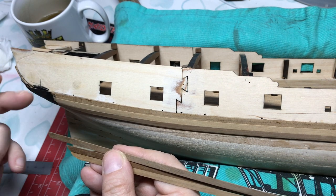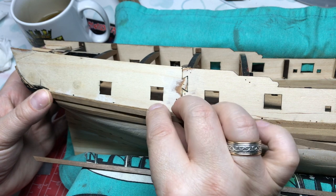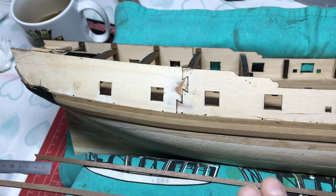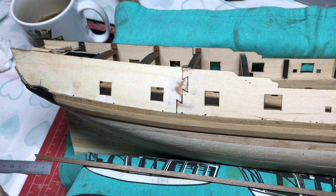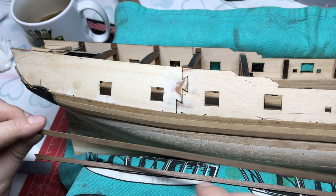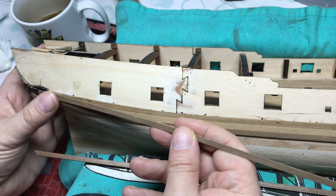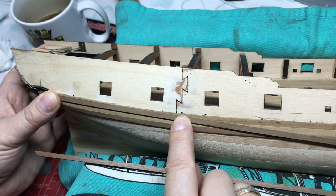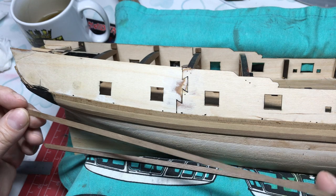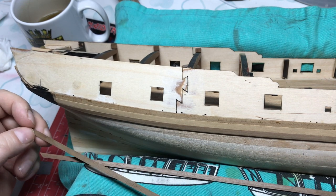We'll put the first strip on, and just like we did in the first layer of planking, we will do a little bit of bending to give us a curve. The trick is to make sure it sits on top as squarely as possible, and we'll glue it a length at a time. I'll glue that much, then that same length again, and then we'll end up at the bow, cut the excess off, trim that down, so we can put our keel pieces in.